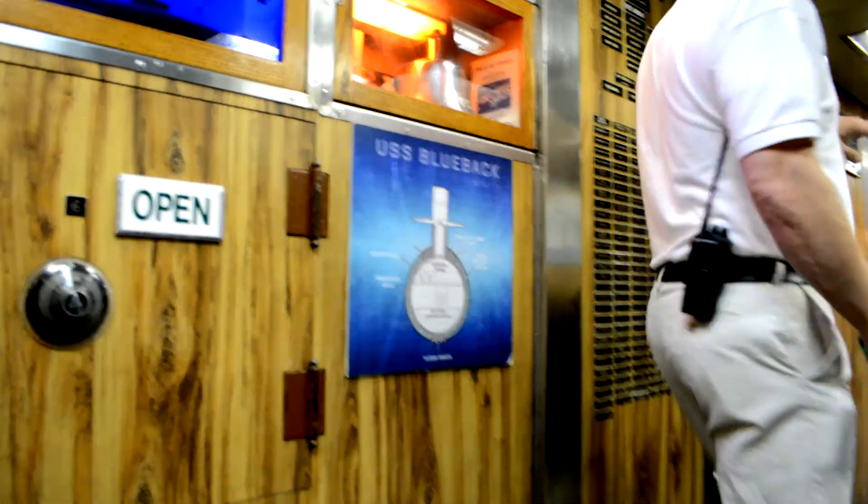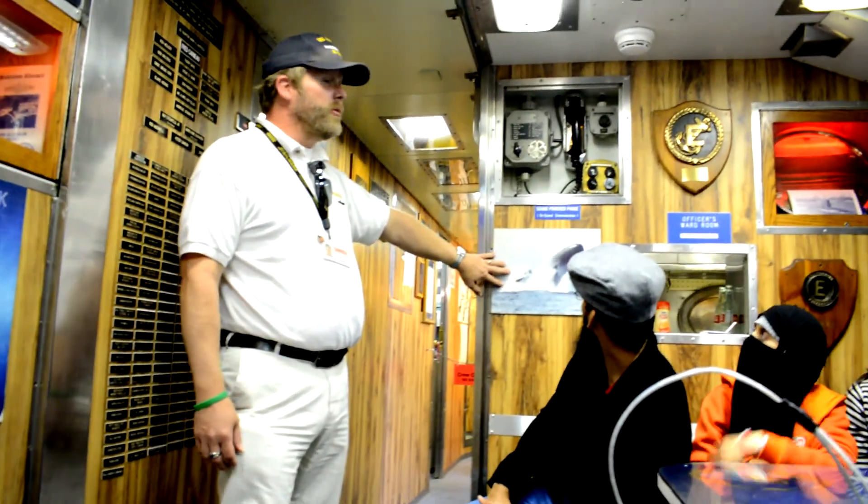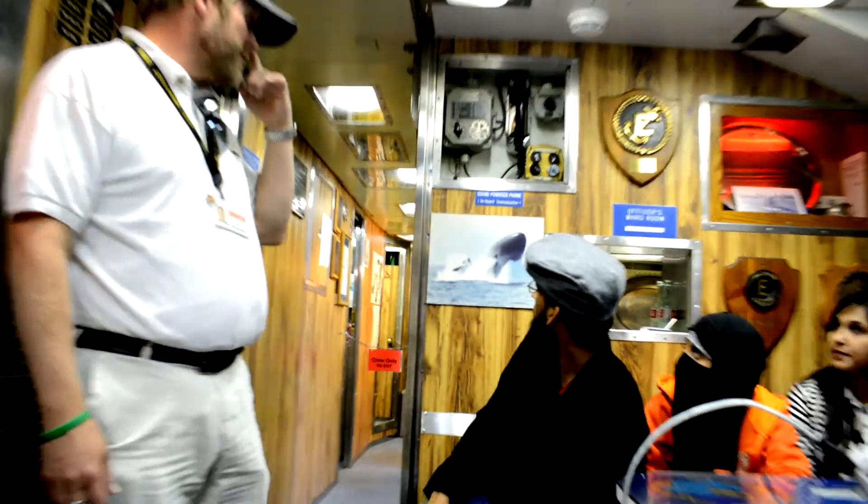Now if we do it quickly, we're going to do this maneuver right here. That's an emergency blow, and we can actually go from 700 feet to the surface in 58 seconds.